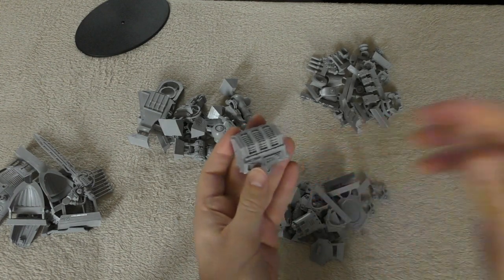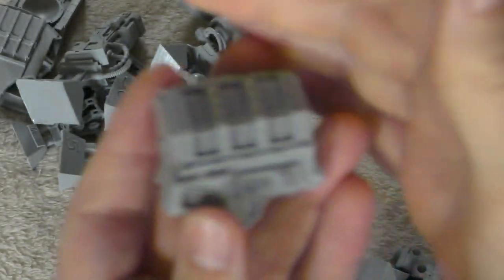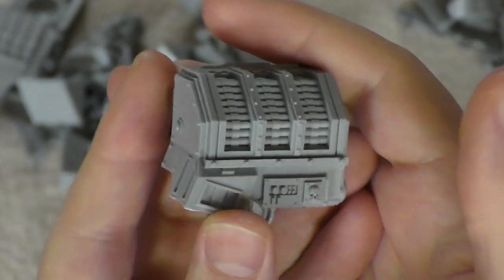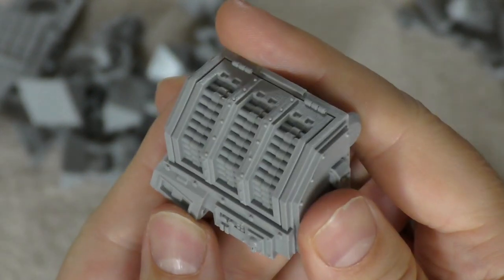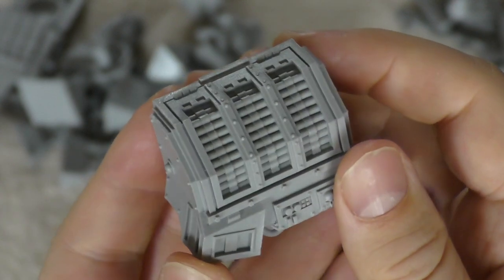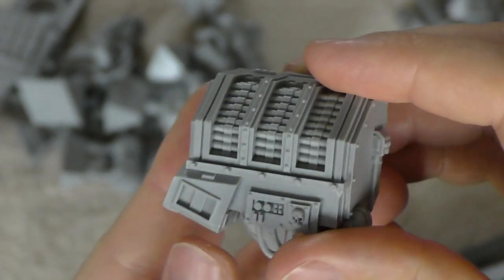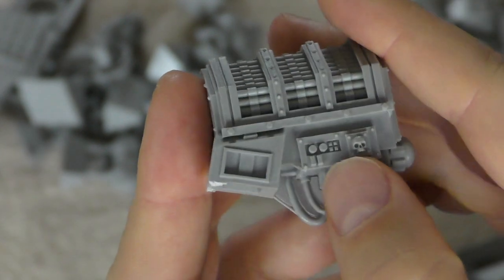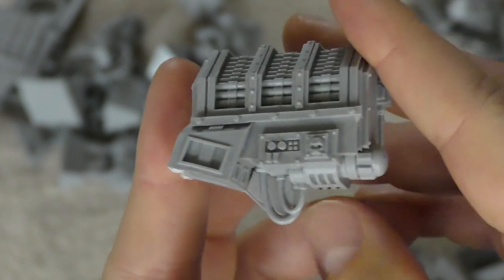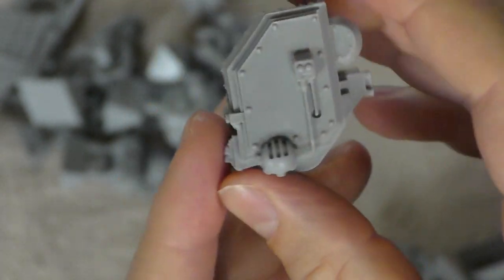Look at the amount of detail — feast your eyes on this! Look at all those rounds for the bolt cannon — each one appears to be individually sculpted and can be slotted into the ammo hoppers. There are some little controls and obviously a skull — maybe the eyes light up red when it's empty.